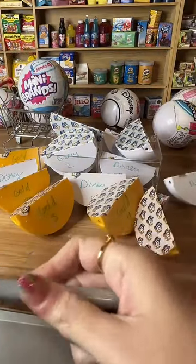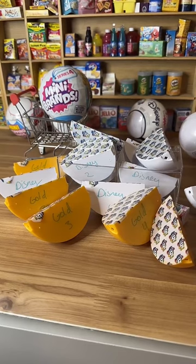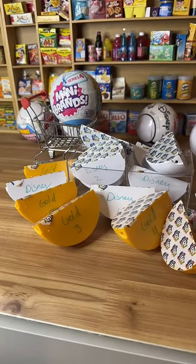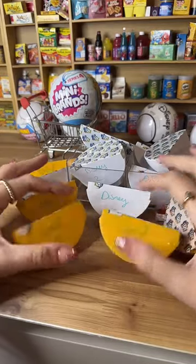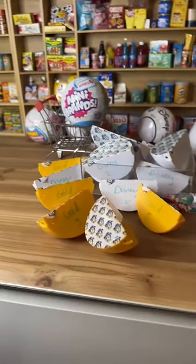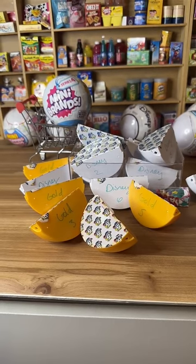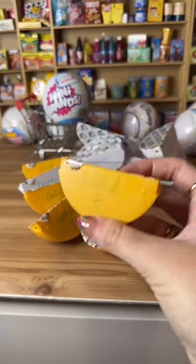What do you guys want me to open? I see comments for gold four, five, two, three. You need to say Disney or gold because we have all the numbers for both. I see a lot of gold fives — let's do gold five because you guys said gold five.